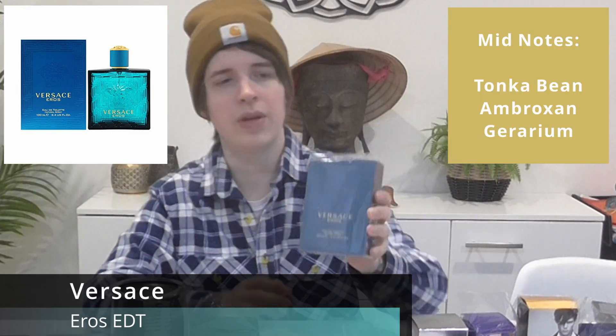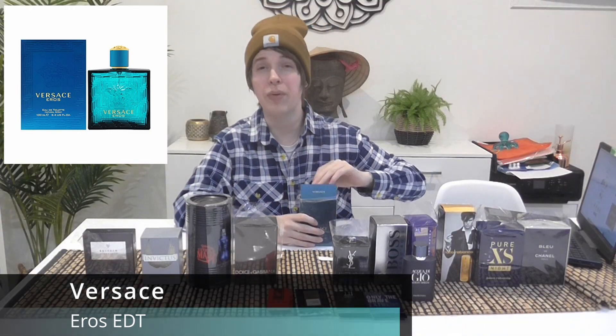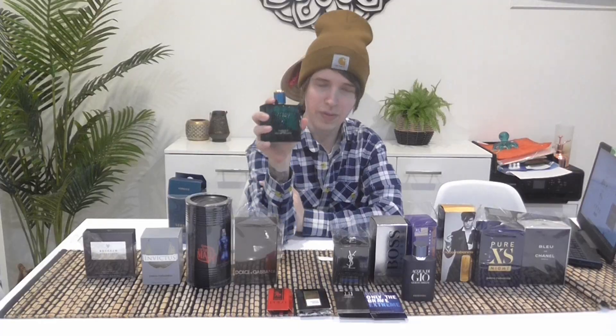Next I've got Versace Eros — another popular fragrance, but nobody in my friend circle wears it so I've never smelled it on anyone else. This is my number one fragrance out of everything. It's got the sweetness of The One and Ultra Male but it's just more fresh than both of them. I tend to favor vanilla fragrances a lot, and this is amazing — I can never get sick of this smell.